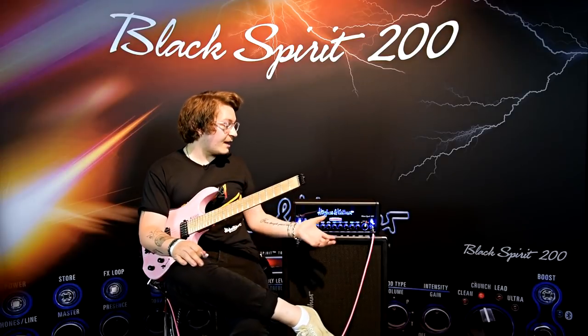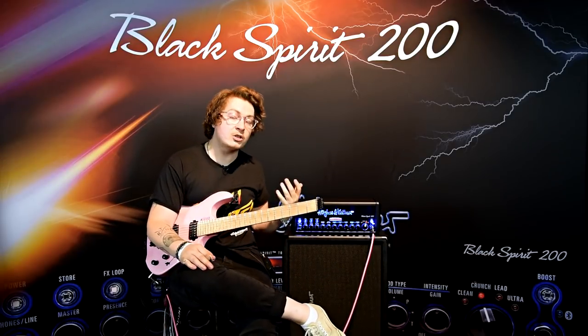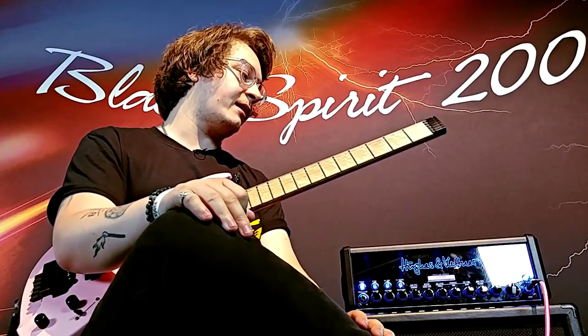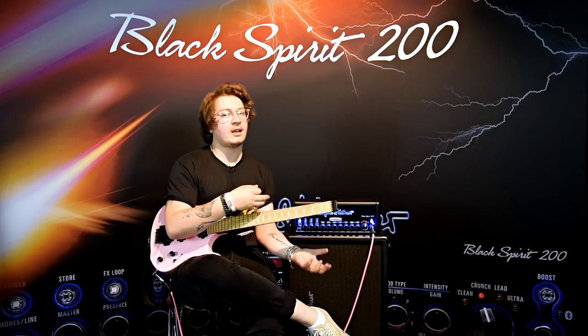That's about it really. There's the lead channel for this amplifier in a setting that I use and that I really think sounds great in recorded sound. Cheers for watching. Make sure to check out the amplifier in a store near you and go straight to the lead channel — don't worry about the others.